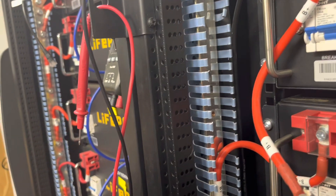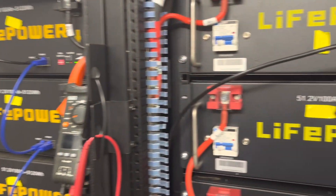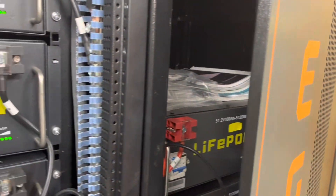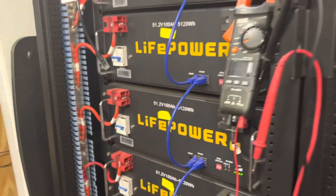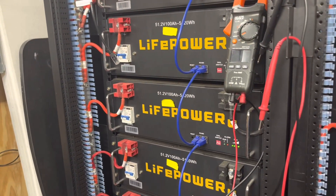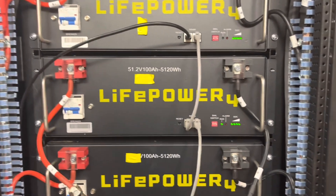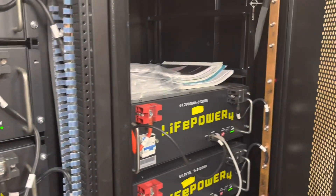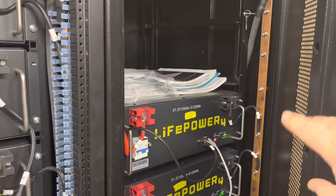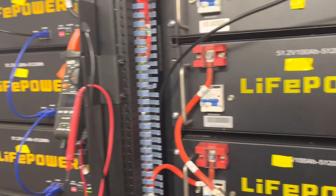I want to show you a comparison of the bus bars between the two different battery racks that I got from Signature Solar. I don't know what version or how many versions of these battery racks they have. I purchased this rack in January of 2022, this rack probably in the spring of 2022, and this rack in December of 2022. I bought these when they were on sale, so the rack was free with the purchase of the batteries, but they're a little bit different.